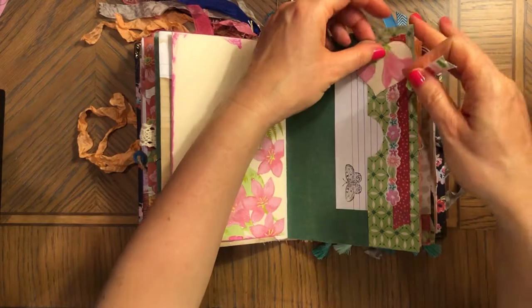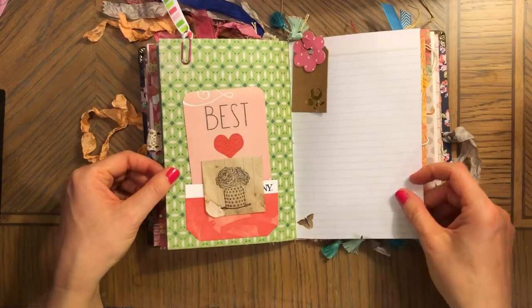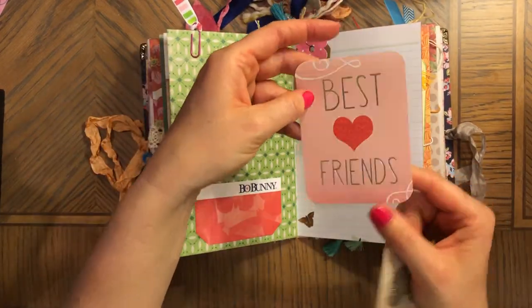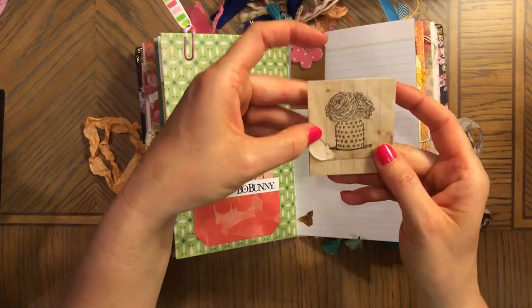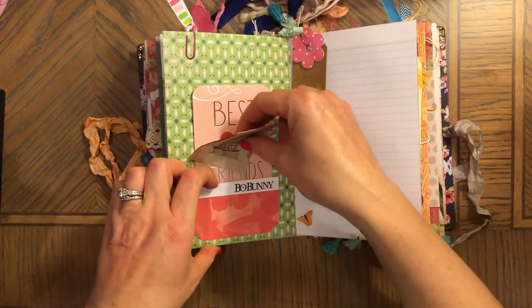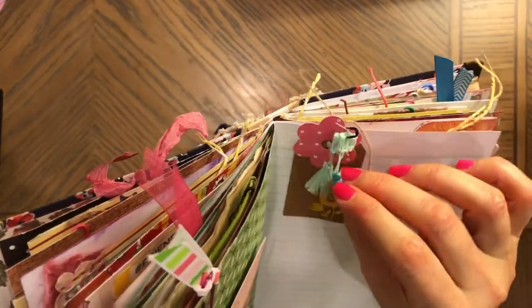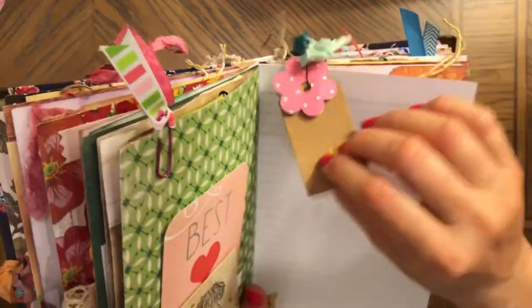A stamped index card, a die cut — pretty, double-sided. This is washi, and this is a sticker. A paper clip with ribbon. Now here there are some butterflies on this paper. This is a journaling card, and then this is a little booklet with die-cut paper — it's stamped.